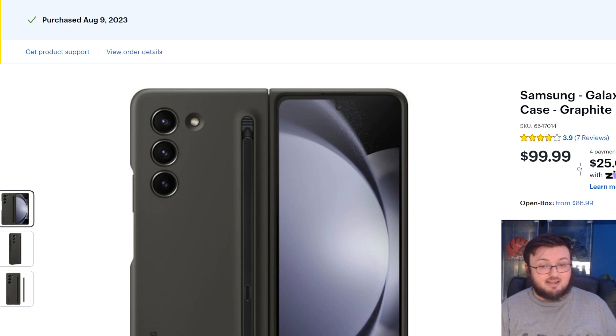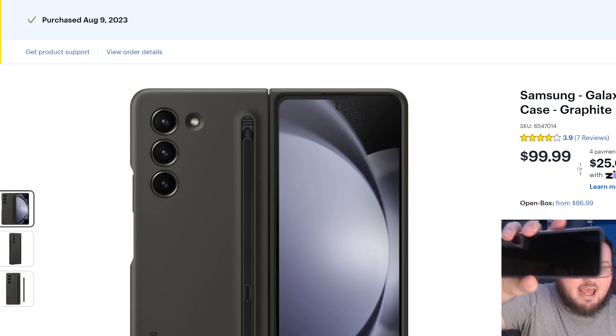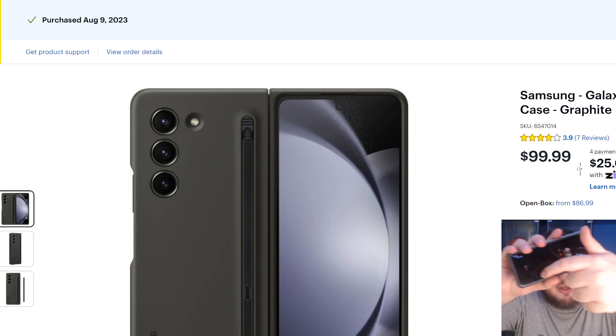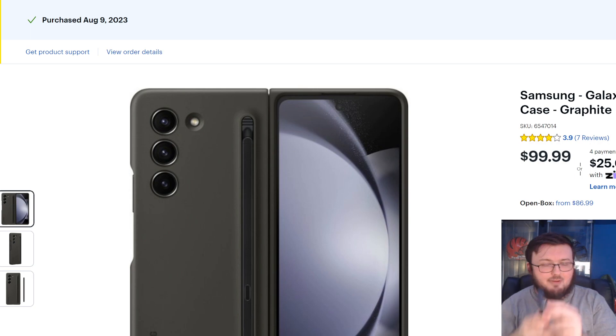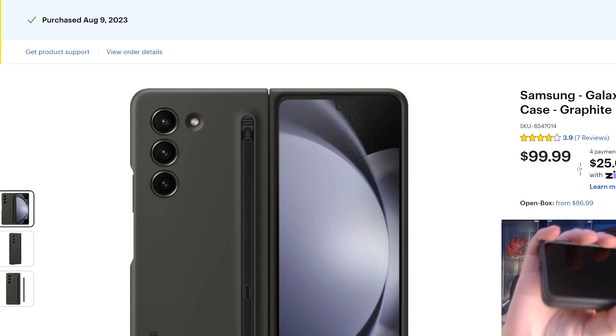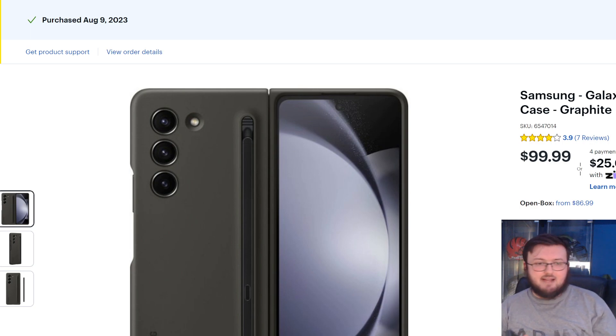You can get different colors of this case — you don't have to get the graphite color I have. If fingerprints are a problem for you, you can get a different color and you won't have that problem. The second issue is that dust and debris will build up in the corners around the front screen because of the plastic that extrudes up. You can see the raised plastic pieces right here — dust loves to collect in those crevices.